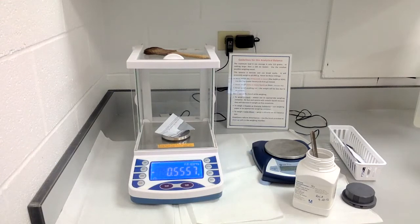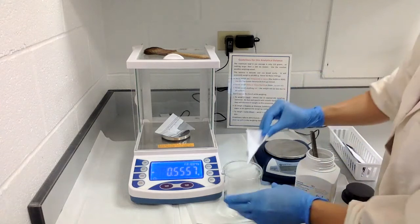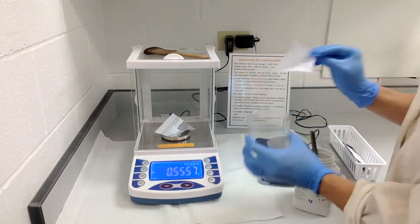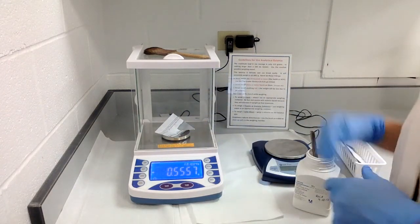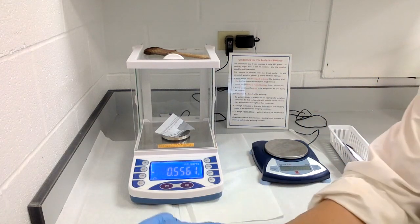If you're going to pour the sample into a beaker, those creases really help you pour the sample in. That covers the differences between the analytical balance and the top loading balance that you'll be using this semester.